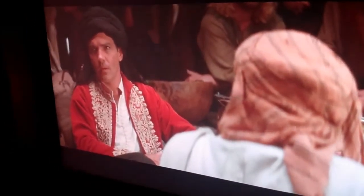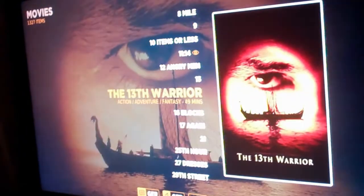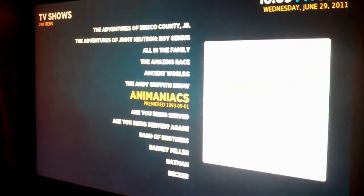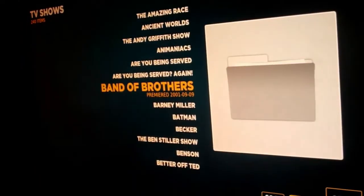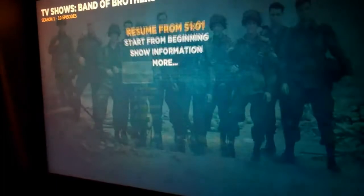Cool, so let's stop that and go back. We can look at TV shows if we wanted — there's Animaniacs, or oh there you go, Band of Brothers.